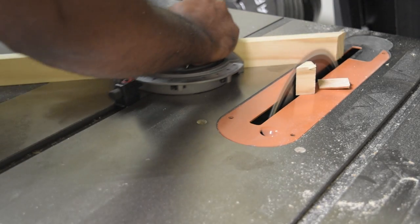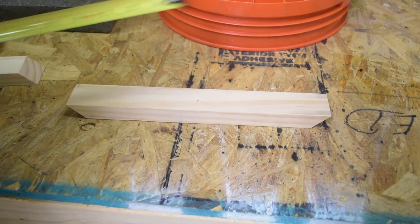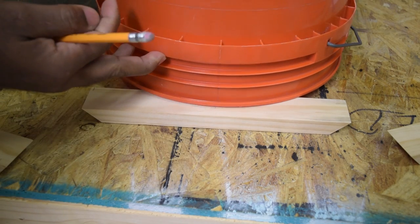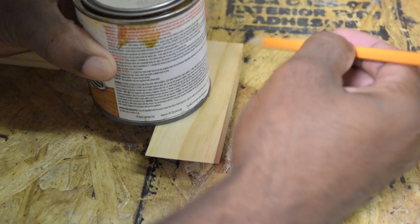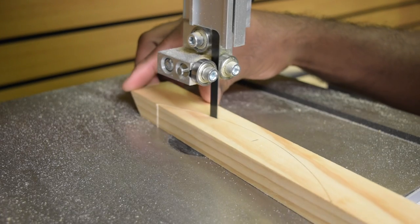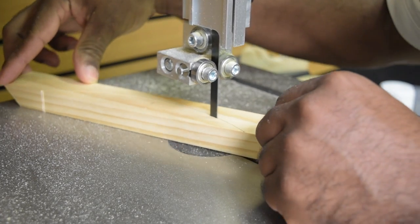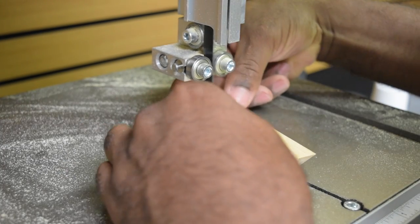For the bottom base I used 1x2 pine and mitered the corners. I'm using a bucket to mark the arch under the base — you can use this or anything with some kind of curve to it. If you don't have a band saw or find this part too difficult, you can always get creative and do something different, or leave it as is. The arch just makes it stand out a little more in my opinion.